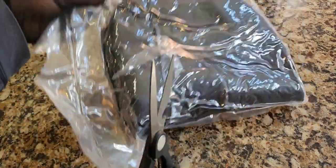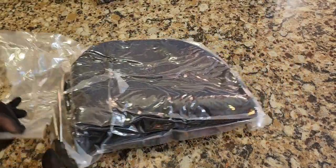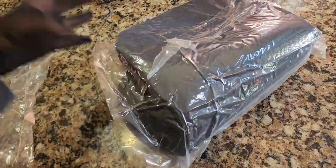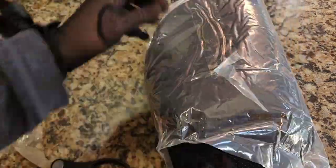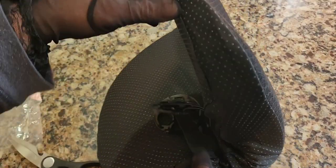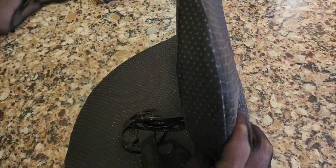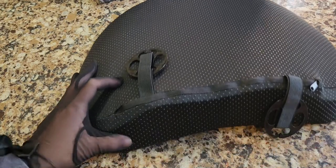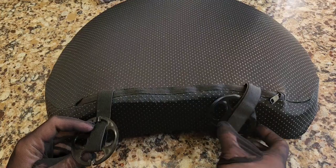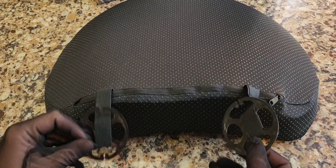It comes vacuum sealed and will probably take a few minutes to puff up. Oh, look at that — that's crazy! Did you see how fast that just jumped up? Alright, we're gonna take it out and check it out. This thing just swelled right up to shape.